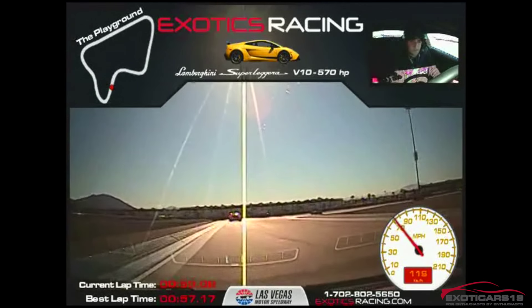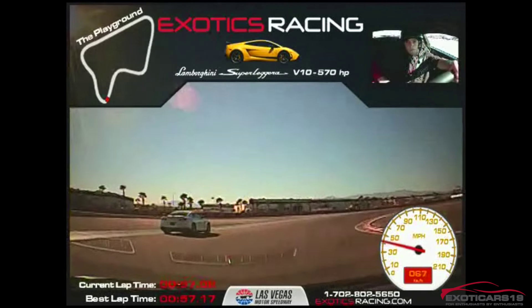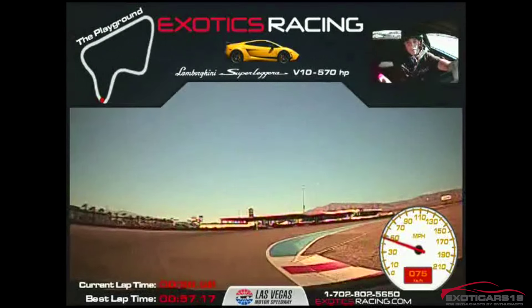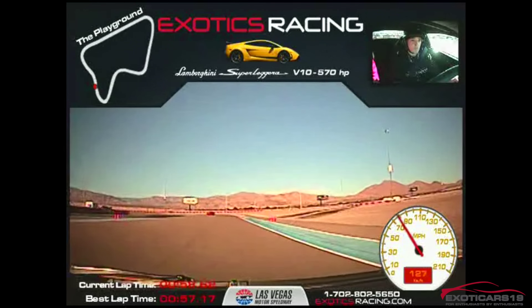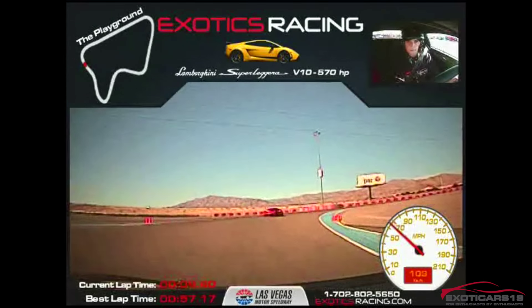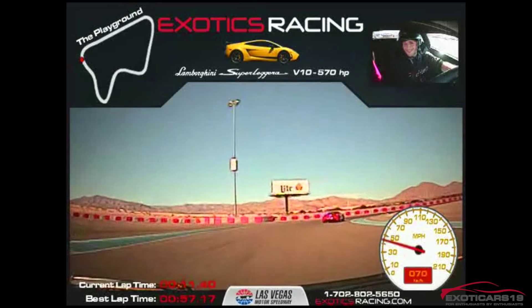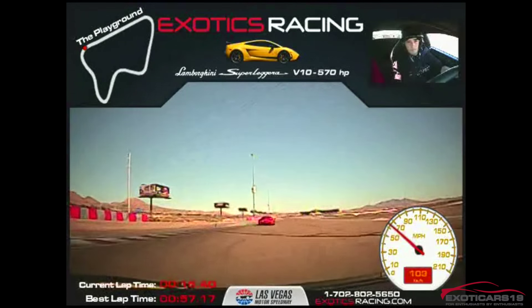Now brake. Aim for the green cone. Now you can turn it in — I'll help you get by him. A little bit more throttle. Squeeze down that throttle. Far right side of the racetrack. Brake a little bit. Ease it left. Slight throttle. Don't let it slide — a little bit more. Now brake. Aim for the green. Ease off the brakes — you're getting better at it. A little bit more throttle. Let's go pick on this guy next.